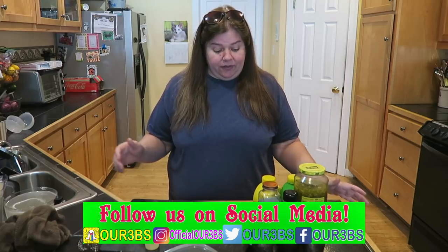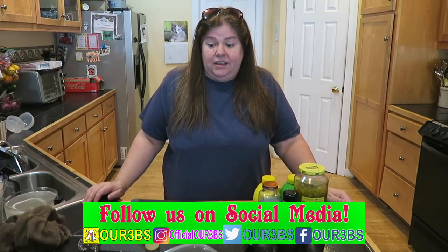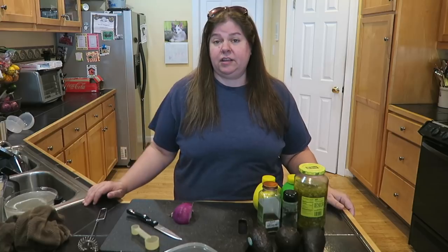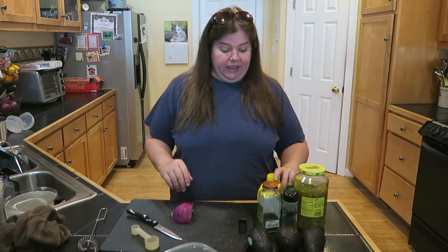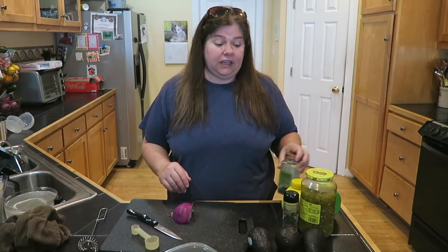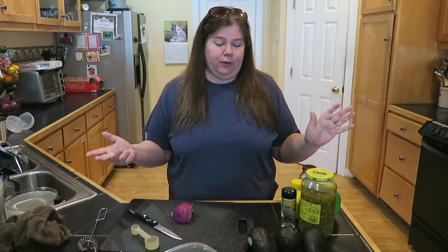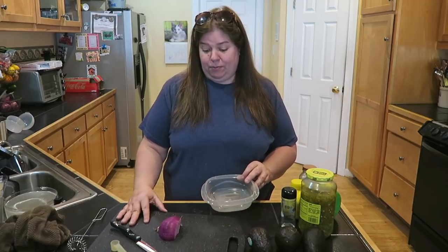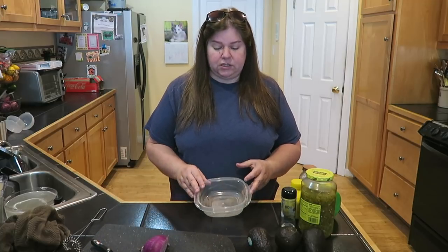So today's recipe, we are going to be making guacamole. Fun fact: I used to hate avocado, guacamole, everything — all that — until I went vegan a little over a year ago, and now it's something I make weekly. Which is probably not bad, except I get the chips and those are not the greatest to eat it with. I love me some guacamole and this recipe will not disappoint you, I promise. This is a small batch.